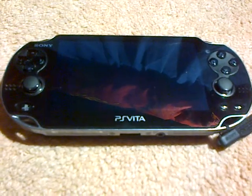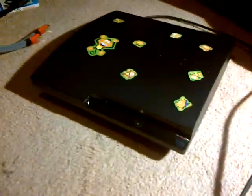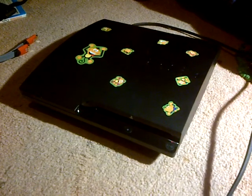Thanks for watching guys. This is Joe signing out from your review with the PS3 Slim. Thanks for watching — a great TechGadget792 video. See you guys later.